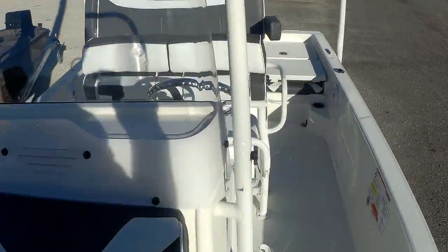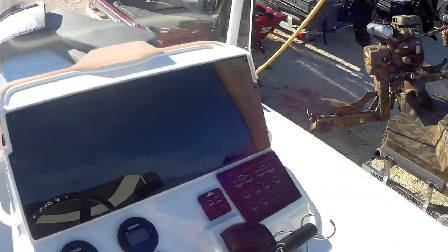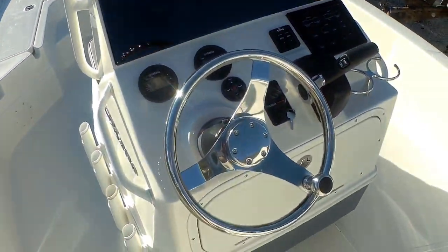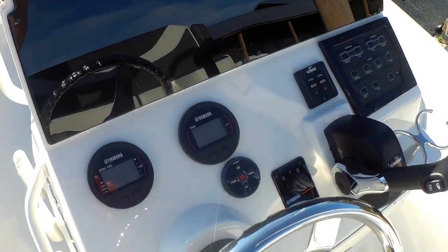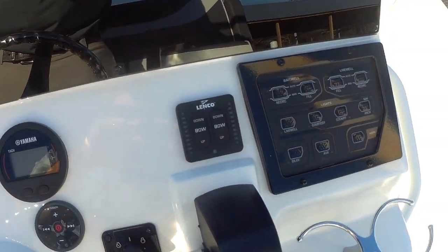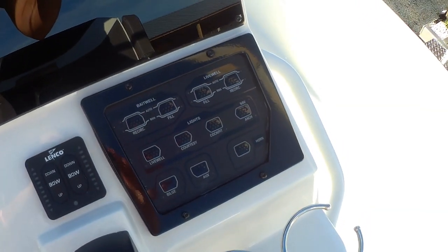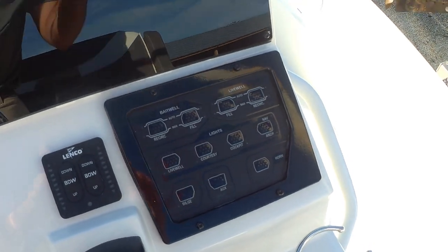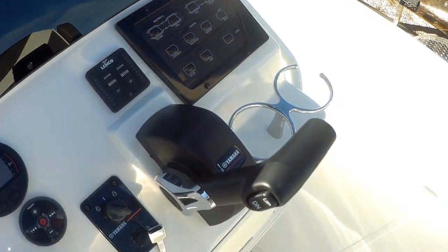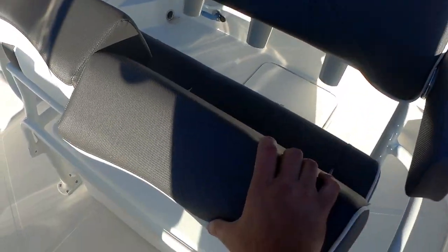Fold down grab rail. A shot of the back side of the console — you got your Fusion Bluetooth stereo, Yamaha digital gauges, Linco trim tabs with the indicator switch. There's a shot of the switch panel there.